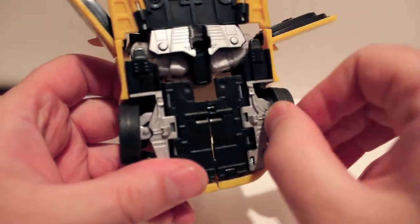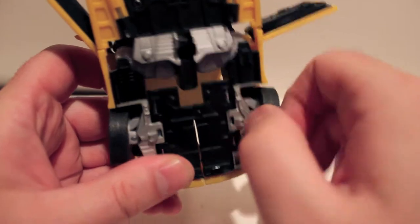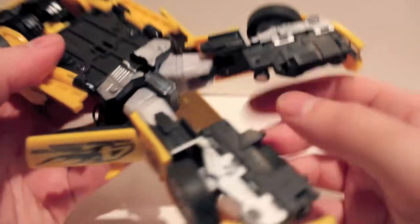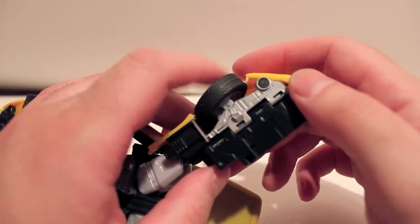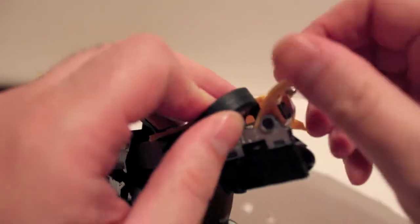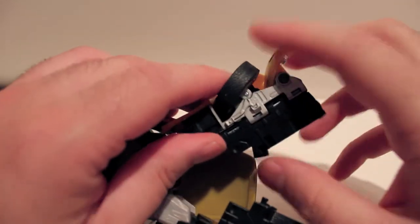To transform, remove the top, and the two clear pegs go here and here. Then come to his legs and open the hood to get it out of the way. Split the legs out. What's also cool is the wheels actually turn in unison — if you turn one wheel, the other turns. There's actually a magnet in there — they magnetize together so when you turn one, the other one turns. That's a neat little gimmick.